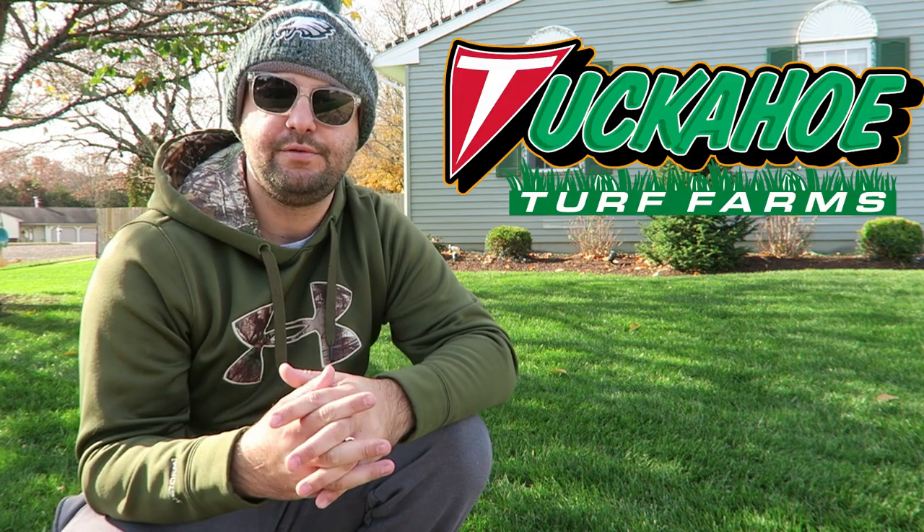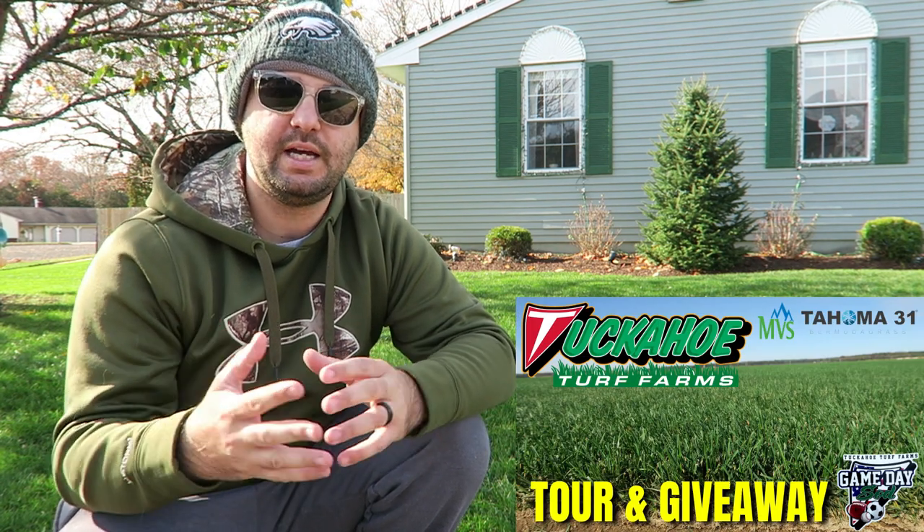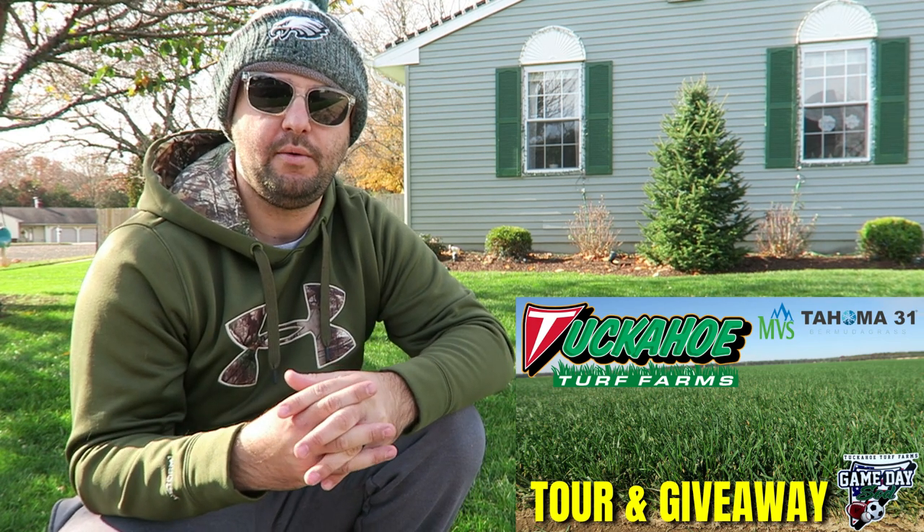As you can see right here behind me, I am super happy with my Mountain View seed — it really came in great this year for my fall overseed. I'm super happy that I went to a local company, Tuckahoe Turf Farms. It's a professional sod farm — over 800 acres of sod. They do sod for professional teams in the Northeast, which was really awesome to see. I got to take a tour. If you haven't seen that video yet, I'll leave it in the video description below. There is a little giveaway involved as well. They strictly use Mountain View seed at Tuckahoe Turf Farms — it's a really high quality seed and I'm so happy I went with that for my fall overseed.